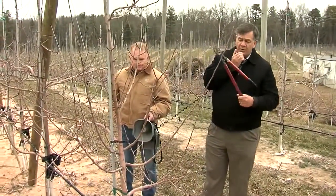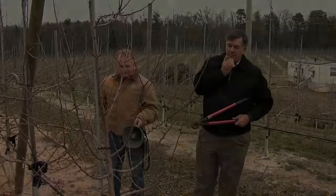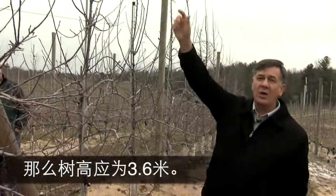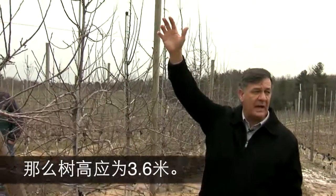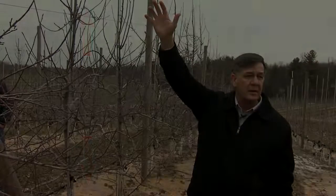Let's talk about a tree that's going into its fourth year. What is the spacing of your inline posts? We want to grow it — the last foot and a half is above the wire.